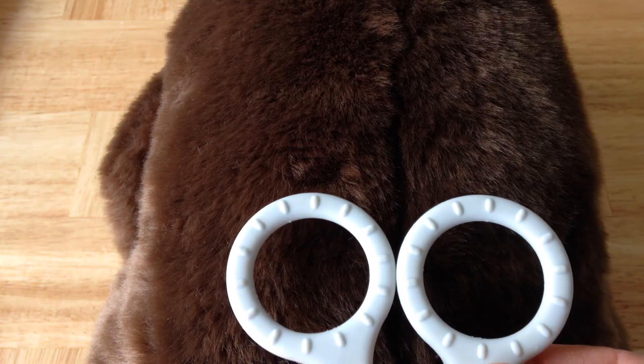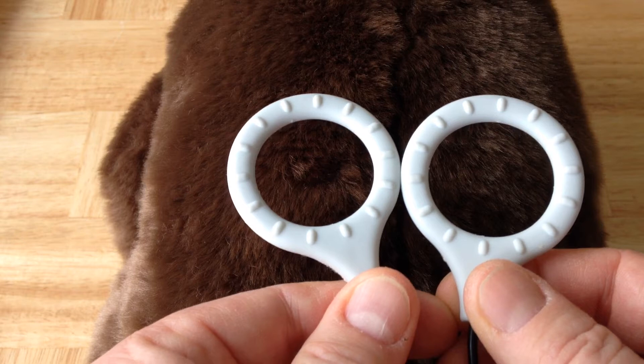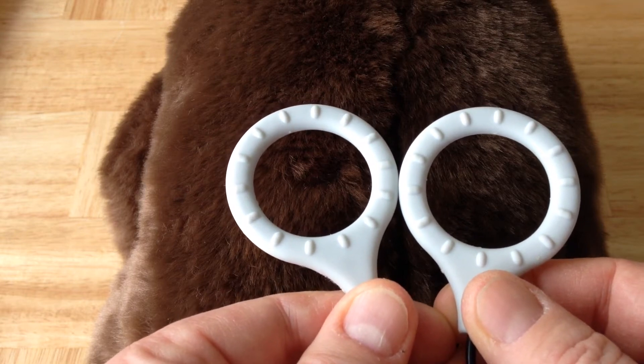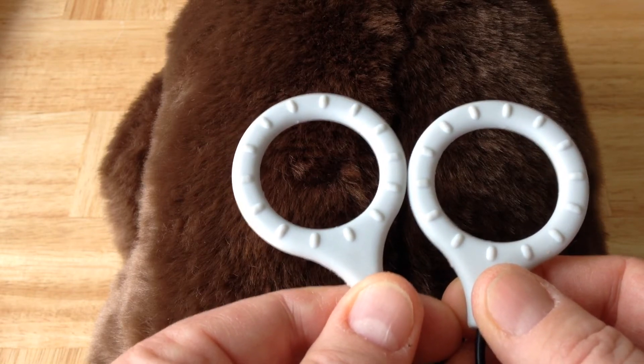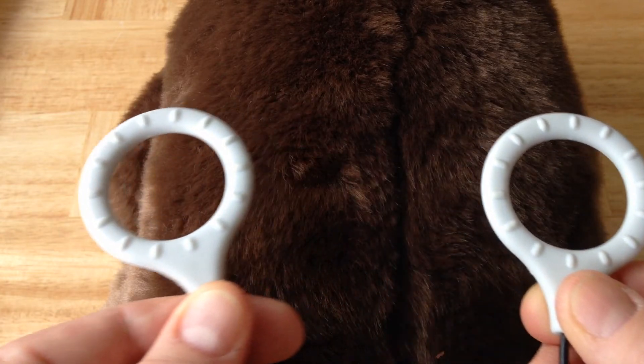There are three basic coil configurations for Isis coils. Number one is side-by-side. This is the most commonly used coil configuration. Note that the coils touch at one point and the bumpy sides are both facing up away from the skin. The coils are not spread far apart like this.